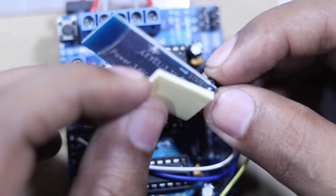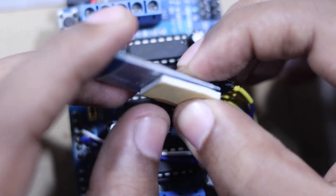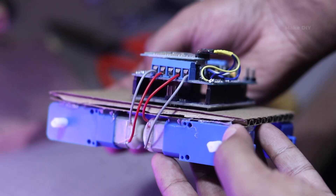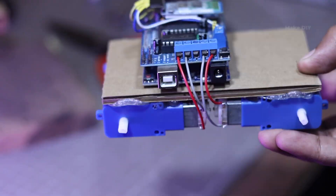Alright guys, the mechanical part is all done. Now let's move on to the next part — the fun part — the lighting.